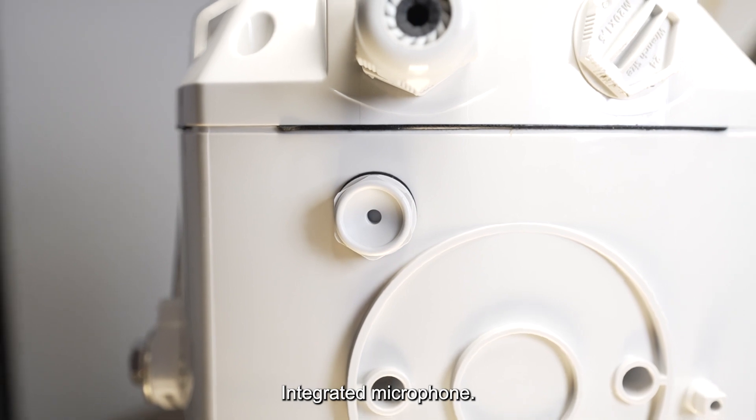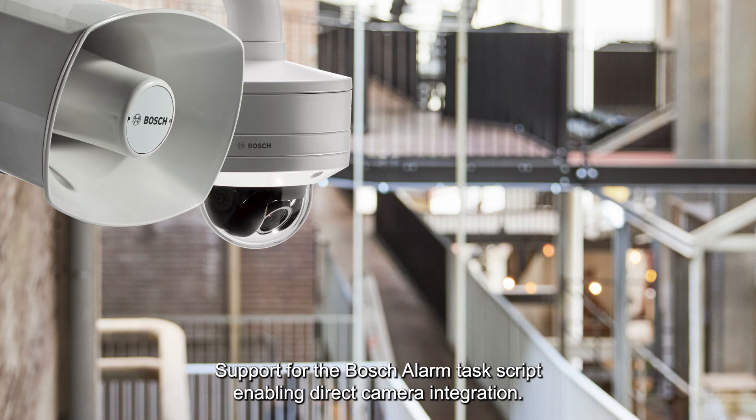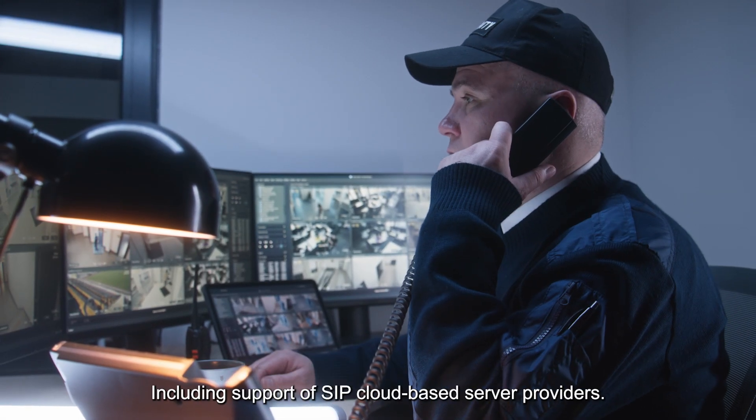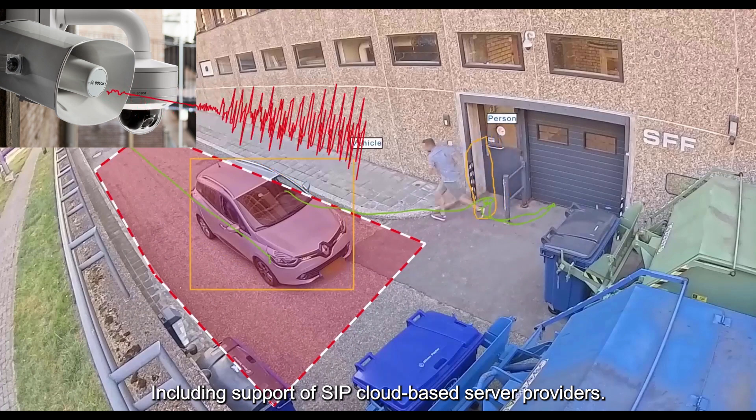Additional features include an integrated microphone, support for the Bosch alarm task script enabling direct camera integration, SIP support allowing calls to be made to the speakers from a SIP phone extension, including support of SIP cloud-based server providers.